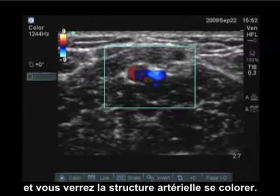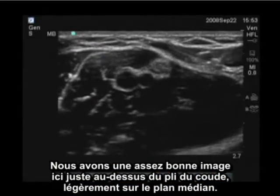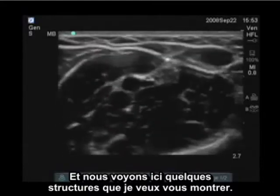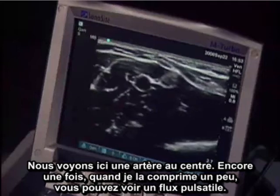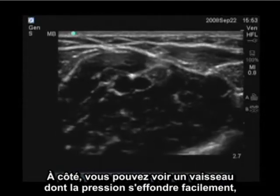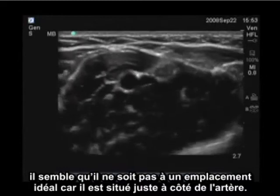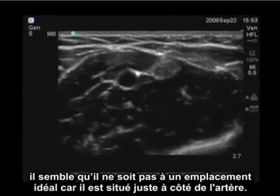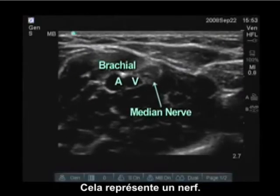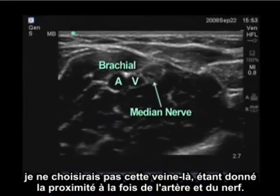We're now scanning just above the antecubital fossa, a little bit medially. We have a pretty good image here and we see a few structures I want to point out. We can see an artery in the center — when I put a little compression on it, you can see pulsatile flow. Adjacent to that is a vessel which easily collapses, representing a venous structure that could be cannulated, but it doesn't look like a great location because it's right adjacent to the artery. In addition, on the other side is a slightly hypoechoic structure representing the nerve. So if I was choosing a location for venous access, I would not choose this vein given the proximity both to the artery and the nerve.